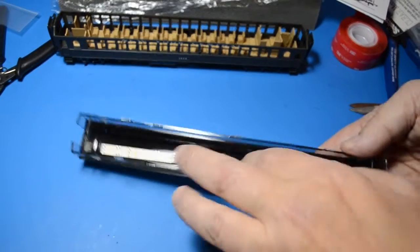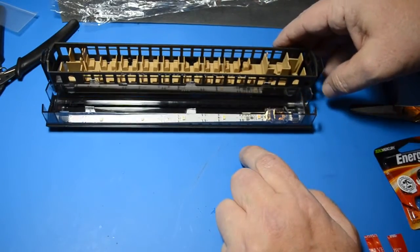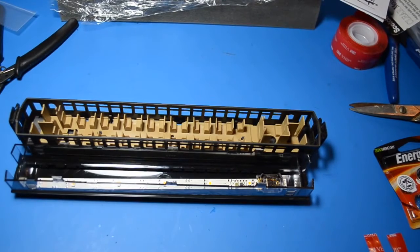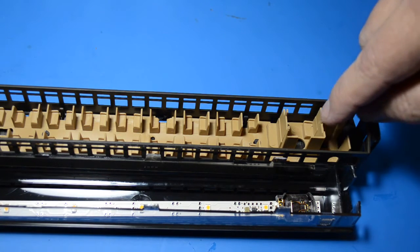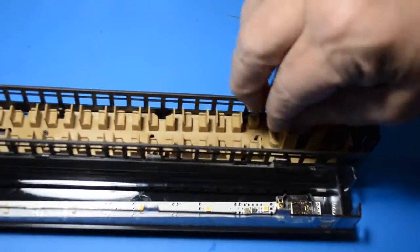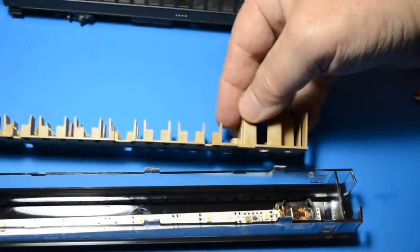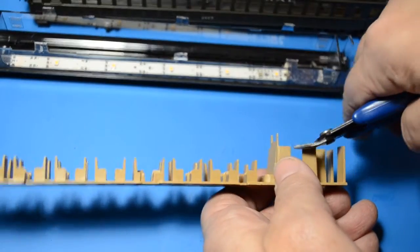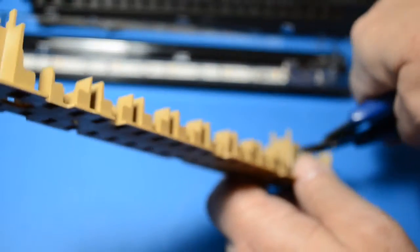Once you discover where the strip sits, it's a simple matter to figure out where on the internal structure of the car the interior walls will need to be taken down. I'm going to take down this wall to about here — right down — and for that I'm going to use a screw cutter. I'm just going to go ahead and trim it down like so.